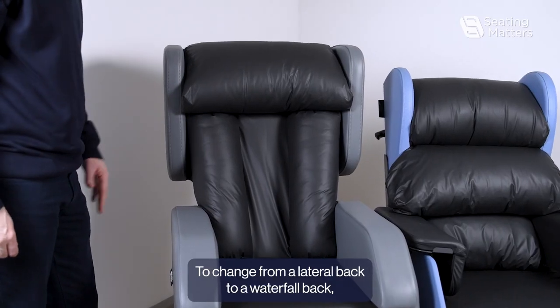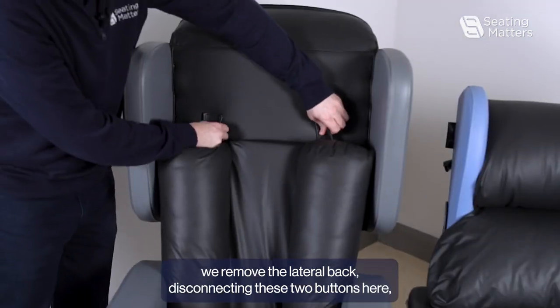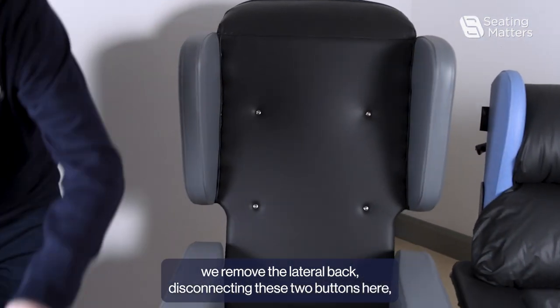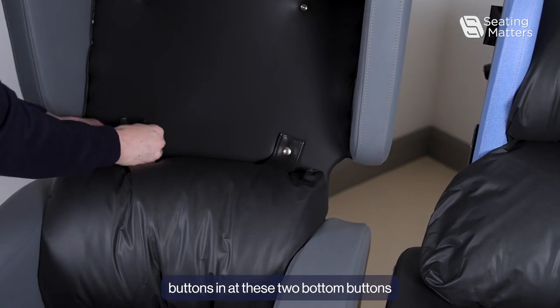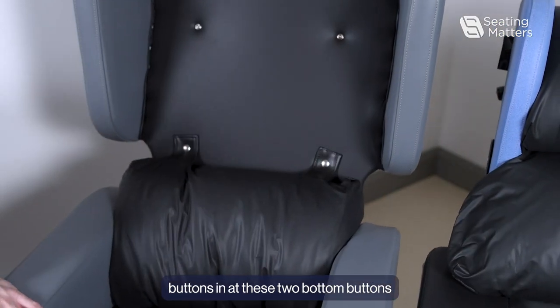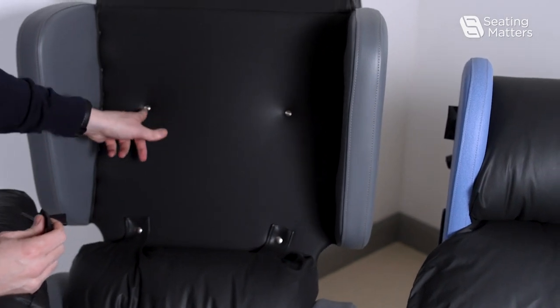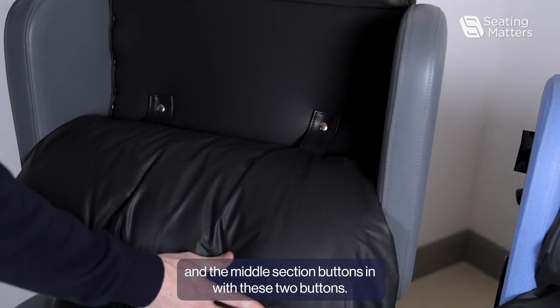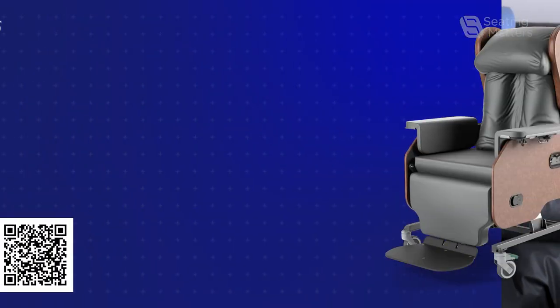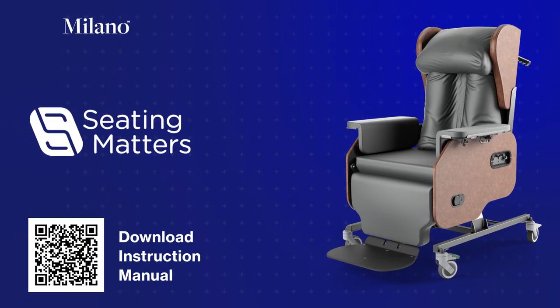To change from a lateral back to a waterfall back, we remove the lateral back by disconnecting these two buttons here. Then the bottom section of the waterfall back buttons in at these two bottom buttons, and the middle section buttons in with these two buttons.